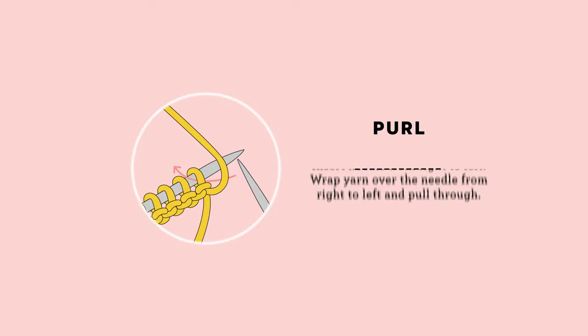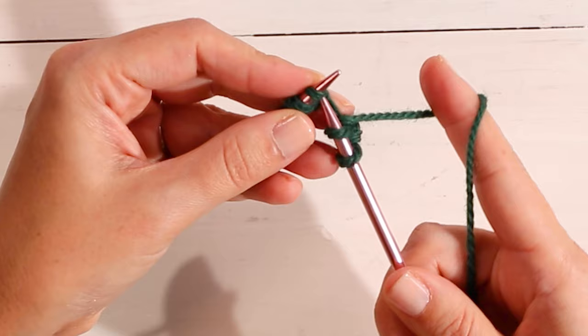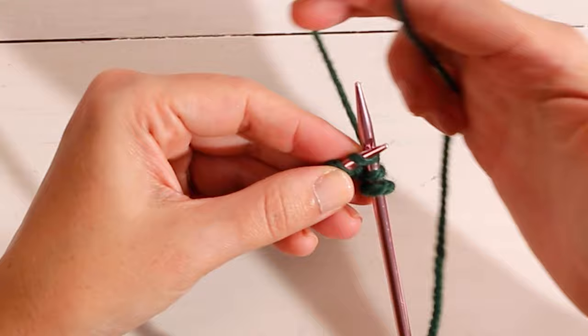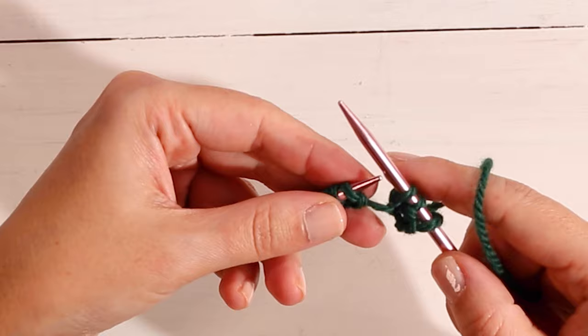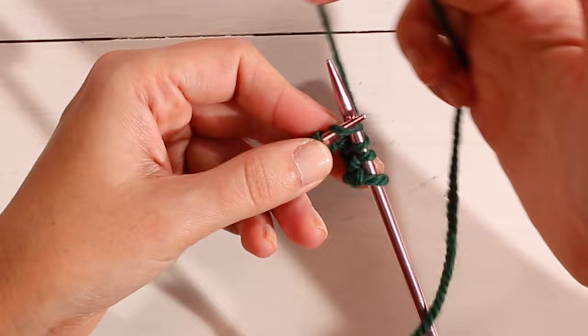Then we switch to the knit stitch. Take your yarn to the back, insert your needle from front to back, left to right, loop your yarn over, pull through, and slide off. For the knit stitch, you insert your needle from left to right, from front to back, yarn over your needle, pull through, and then slide your stitch off.